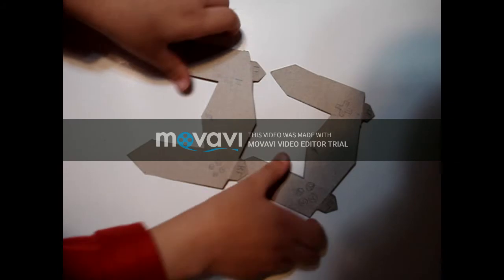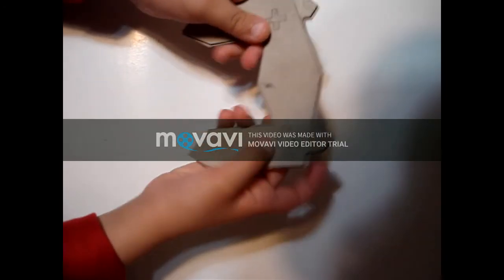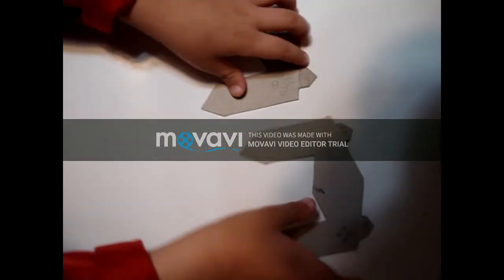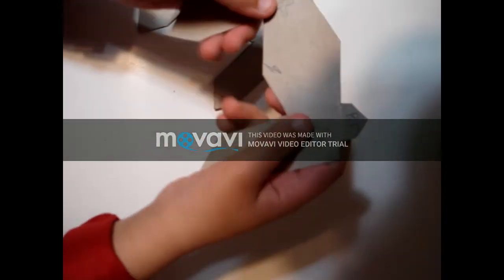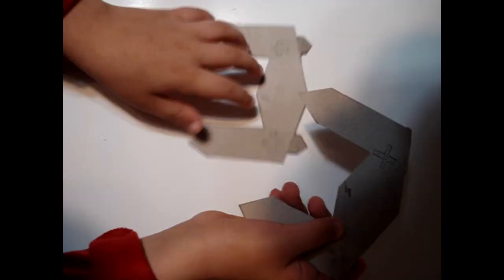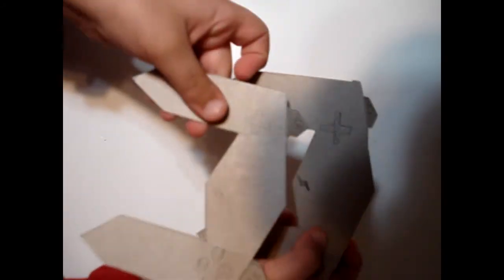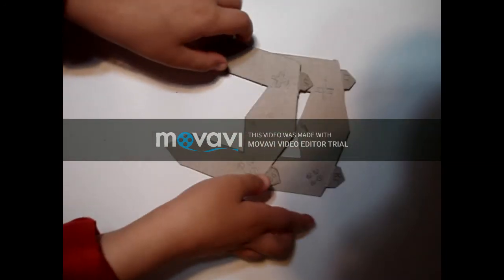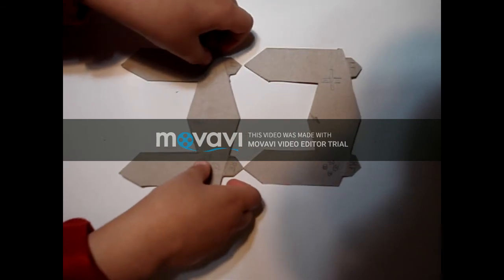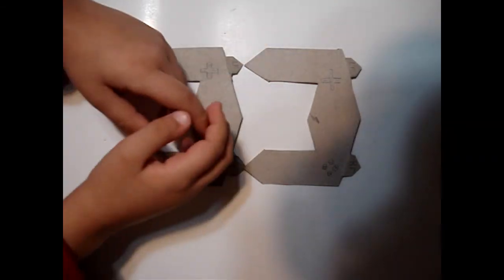I made this out of a cereal box right here. Since this one is a little old it's flimsy and bent, but the new one is good. I just made the gamepad a little sloppier for time. I hope you guys enjoyed this video — please make sure to subscribe, like, and comment down below, and share this with your friends. I'll see you later, bye!